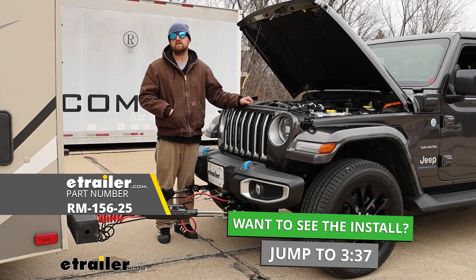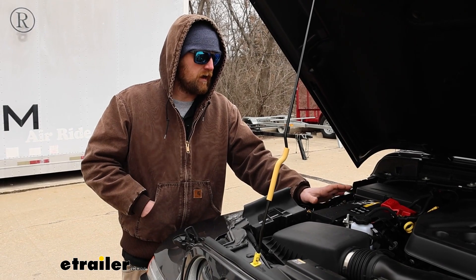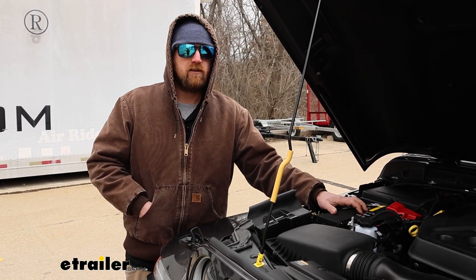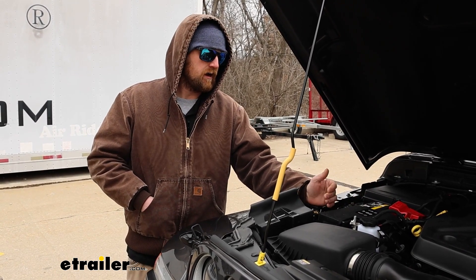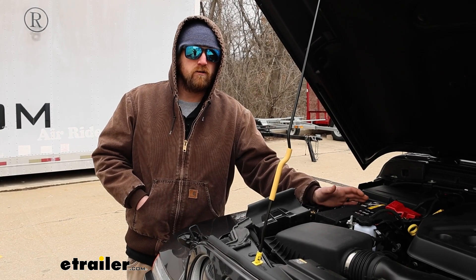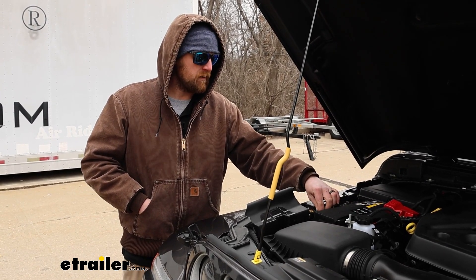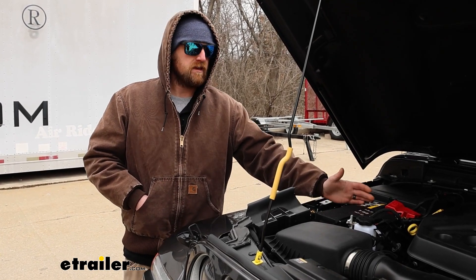Let's take a minute and talk about why it's a good idea to run one of these. What a Battery Chargeline Kit is going to do is really simple — more or less it's going to maintain your Jeep's battery whenever you're flat towing it down the road. And that's really important. Even though this is kind of a small part, a lot of people forget about it, but it's really going to be responsible for a few different things.